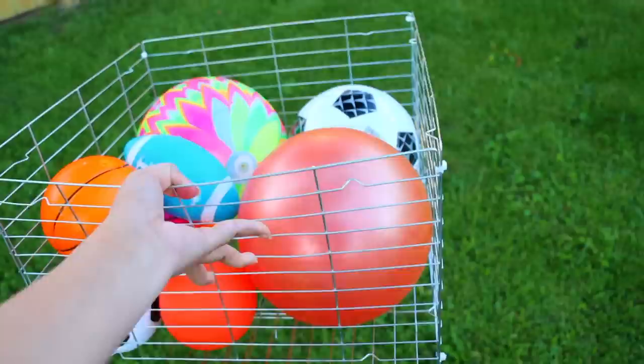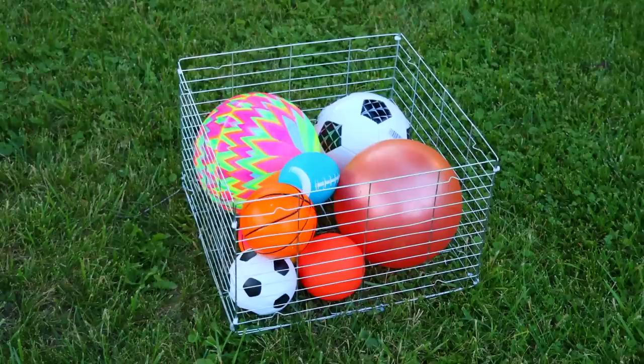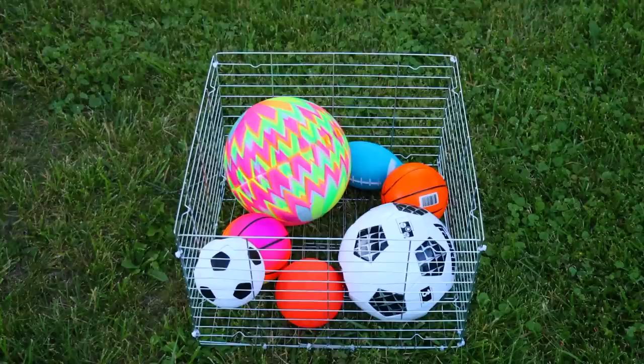That's it for these cooling rack hacks. I really hope you guys enjoyed the video. If you have any ideas using the cooling racks, please let me know — I feel like you can do so many things with these. It's just a matter of figuring out what exactly you can do, so if you have any ideas, let me know down in the comments below. Thank you so much for watching. I really appreciate you guys. I will see you next time. Take care. Bye.